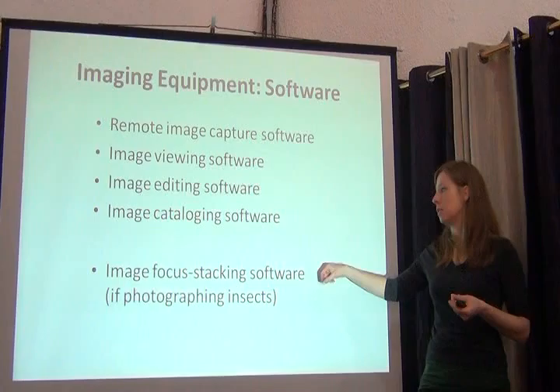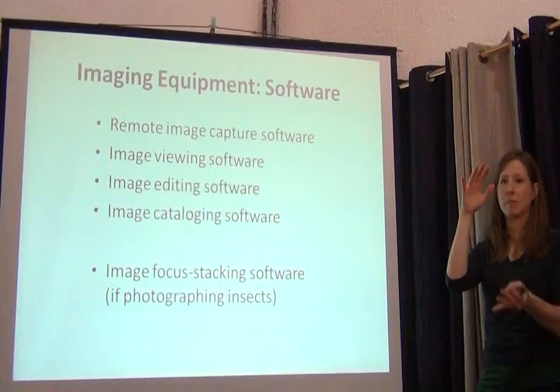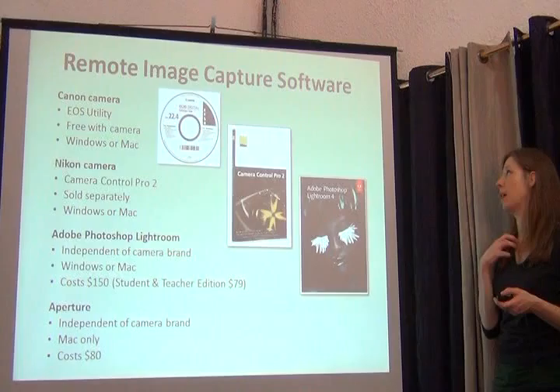With regard to image focus stacking software, if you're photographing insects this can be really helpful for stacking several images of one specimen together, so you get a final image that looks like it's in three dimensions — every plane of the specimen in focus. Christiana is going to talk about that.